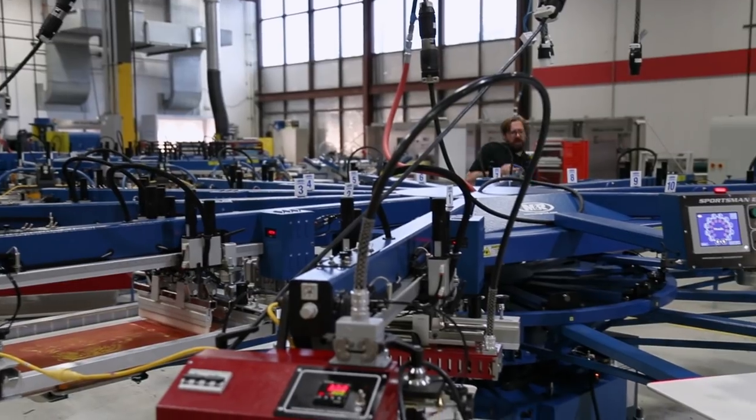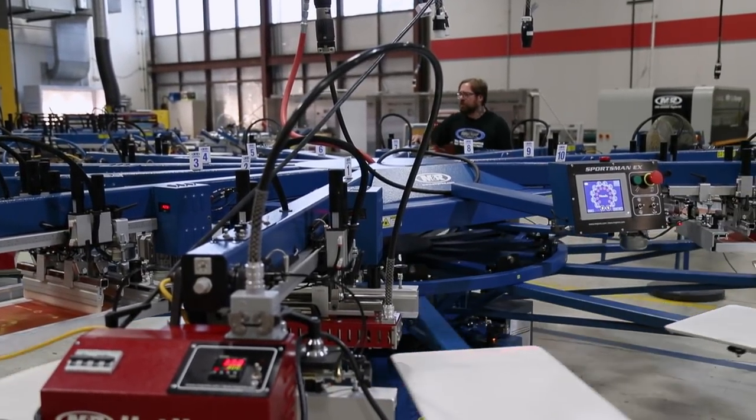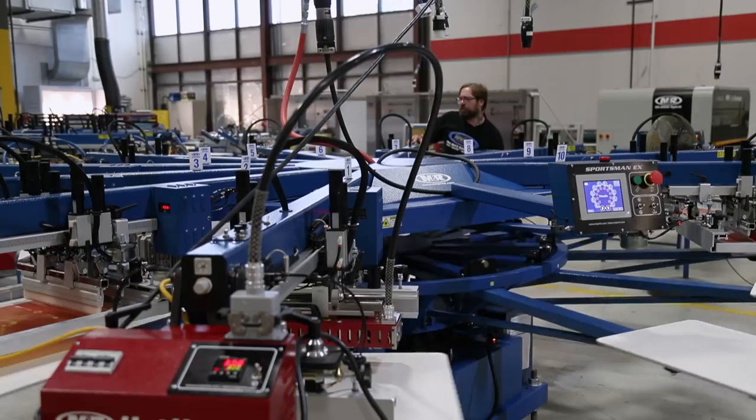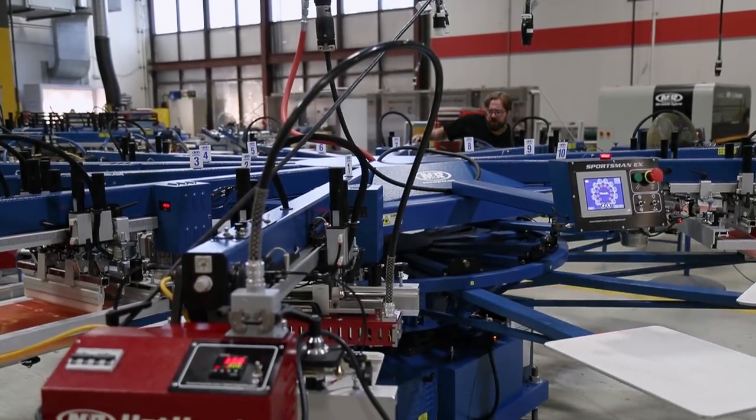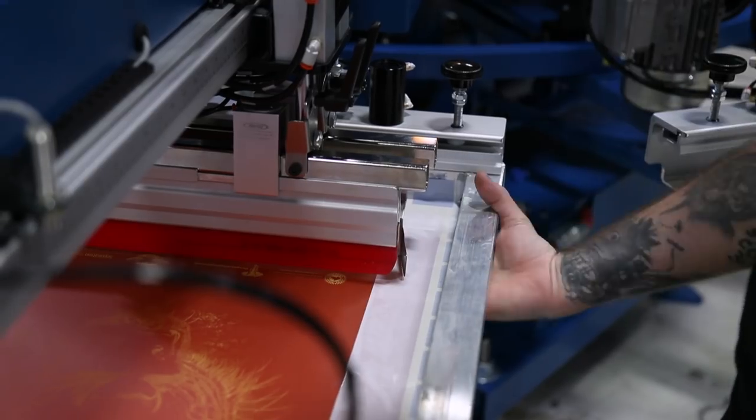While we're doing this, you can go ahead and double-check your stroke length, make sure you're going to be clearing your image all the way. You can also check your flood bar height and squeegee angle right now as well.